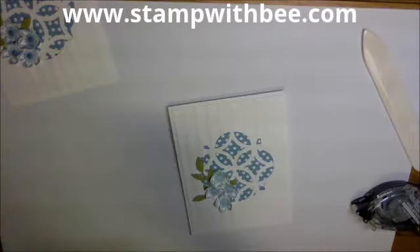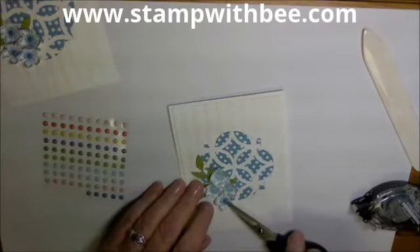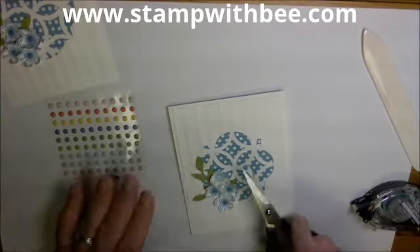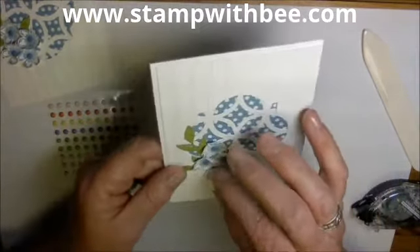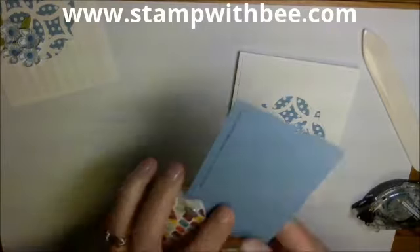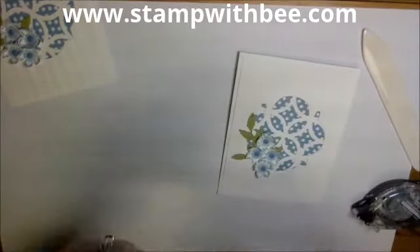Then we have the little decorative dots. I'm going to use Marina Mist, and that is part of the Subtles collection — they match perfectly. You could also use pearls or little diamonds. Now I wanted to show you how I determined which green to use. This is our color coach. I looked for all the blues, found Marina Mist, flipped it over, and there's Old Olive. So I know the green I chose matches.